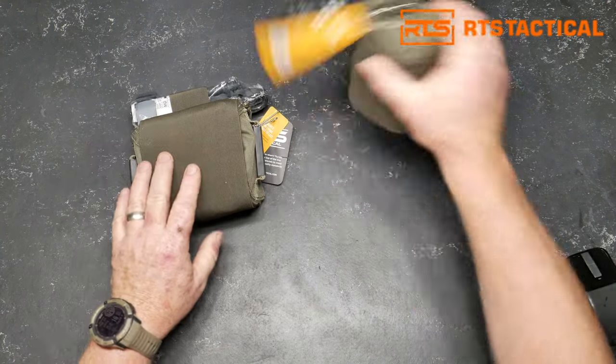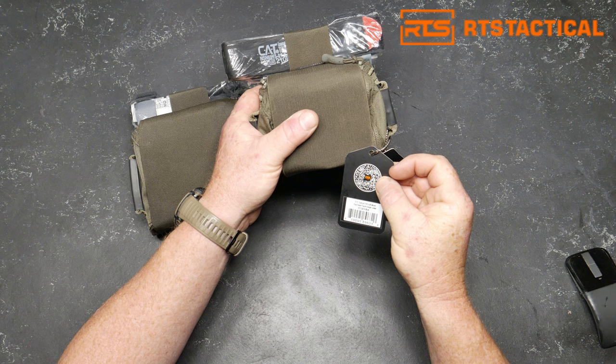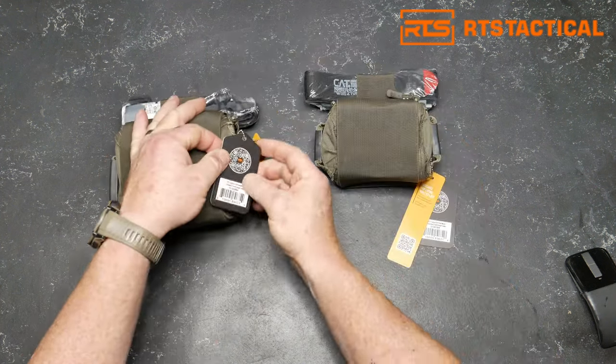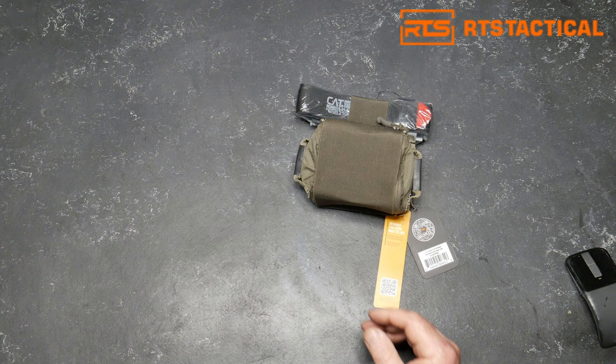There are two different makes right here. This is the IFAC Mini, and this is their bleed pouch. This one is the IFAC. We're going to do a two-part series — this is part one, and we'll do the other one tomorrow.